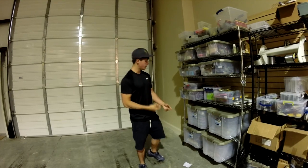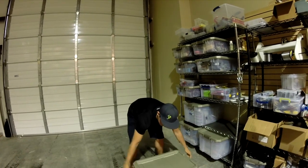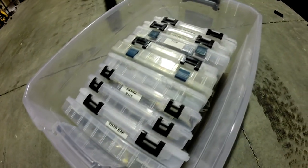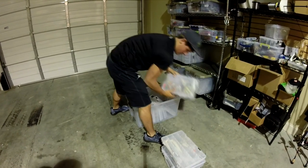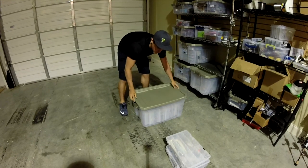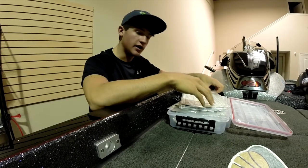Right here we have all our hard baits. I need crankbaits, so I got the crankbait box - there's some crankbaits in there. Then you go back on the shelf, keeping everything organized.